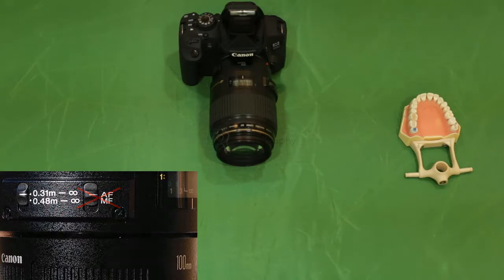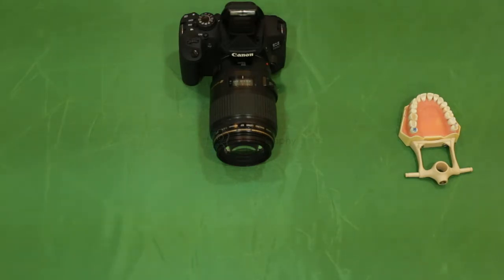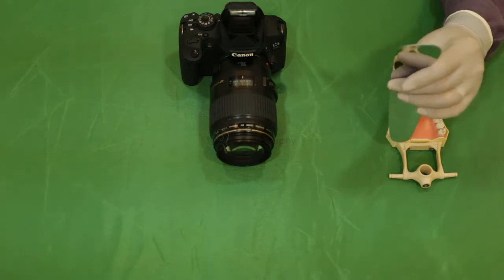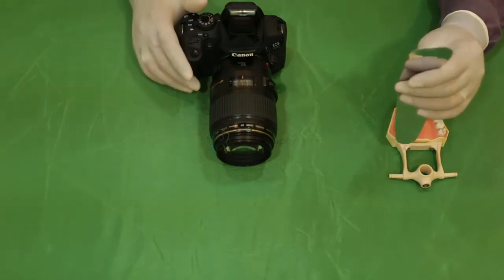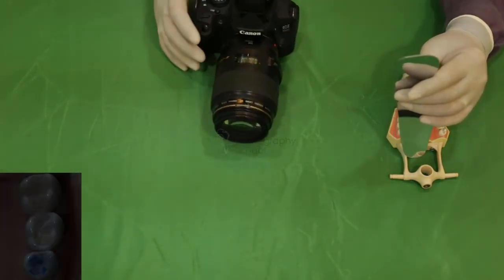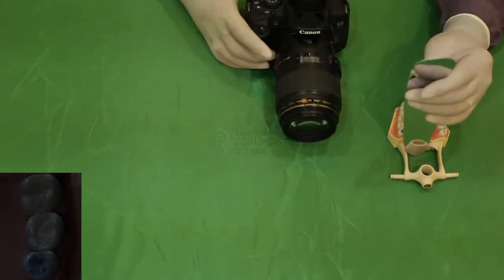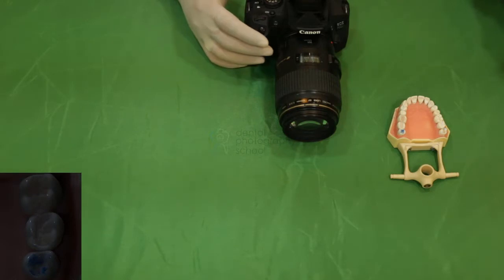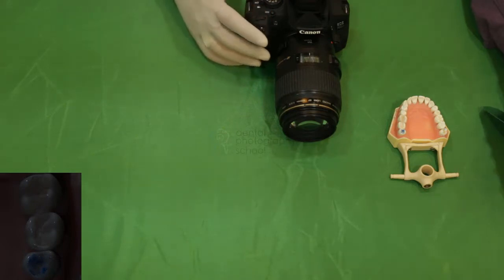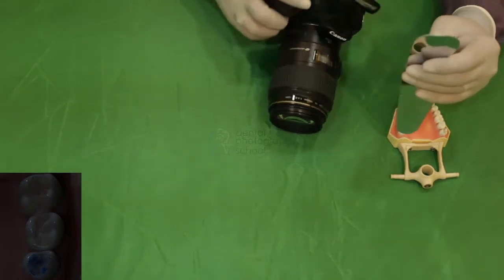Once the magnification ratio is set, we begin by removing the autoclaved sectional mirror and proceed towards recording the first image of our surgical field. Please understand that the settings on our DSLR at this point are completely arbitrary. This is the first image recorded using these settings. We shall be making changes with respect to exposure based on our exposure triangle knowledge and understanding, and we shall record one more image.